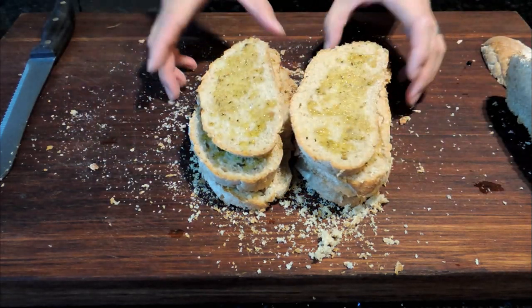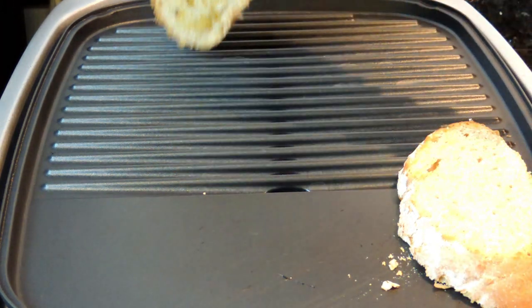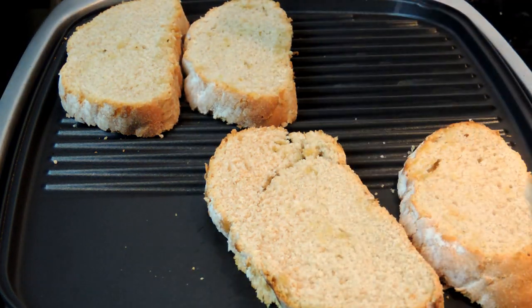Now we can simply take this to our grill and give it a quick toast. I put the oil side down, but if you don't have a grill like this, you can use a flat pan or skillet over heat and that will do just the same.